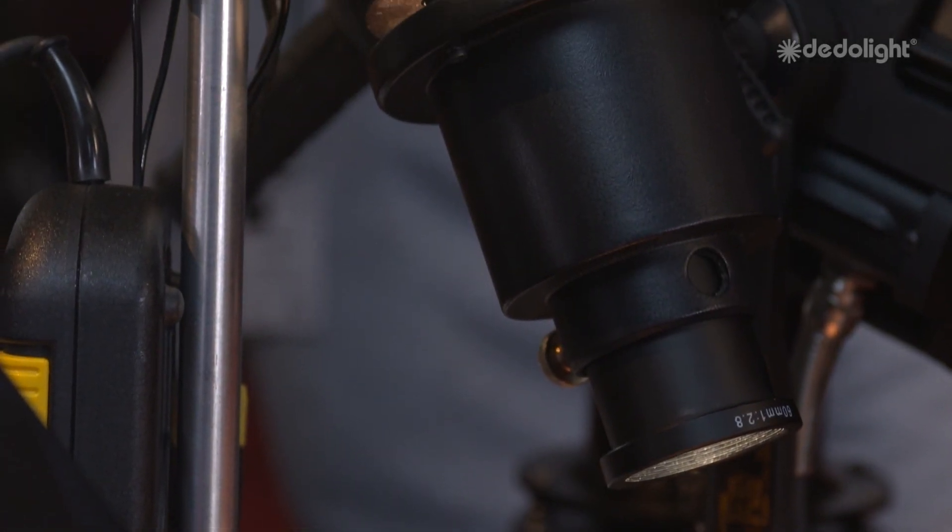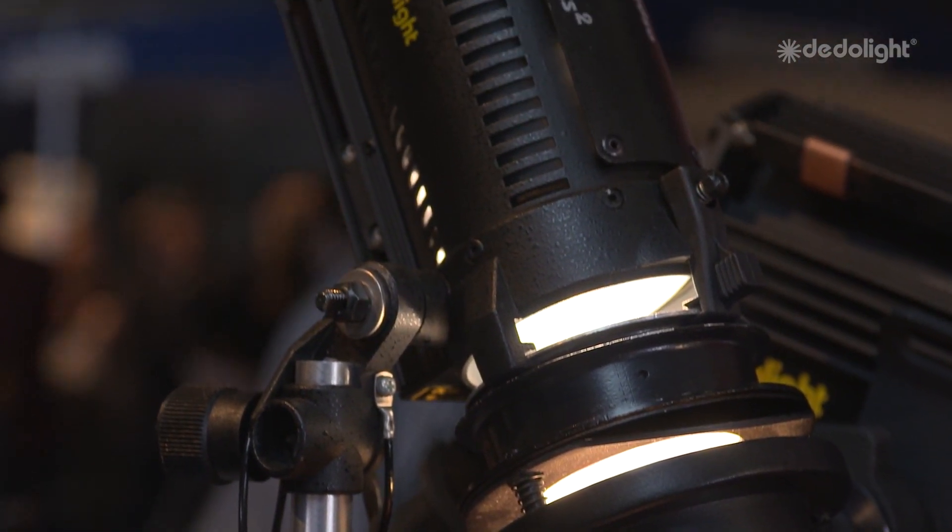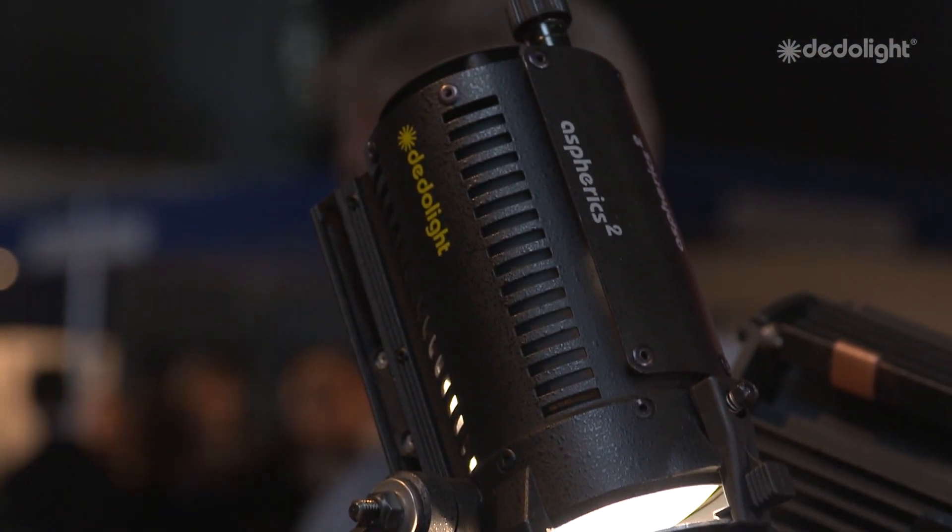It's always exciting to find a lamp that is fulfilling the needs that I was looking for all those years ago.